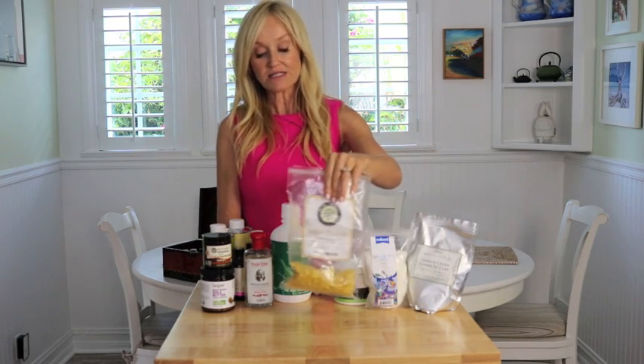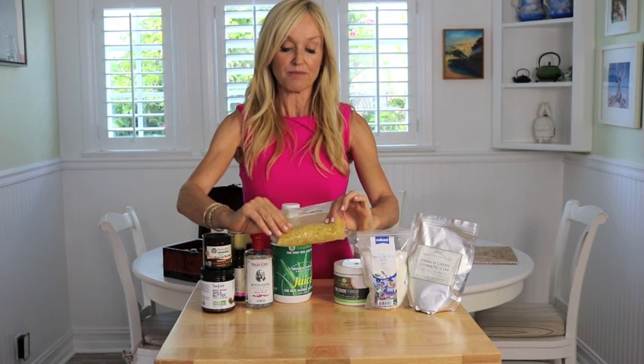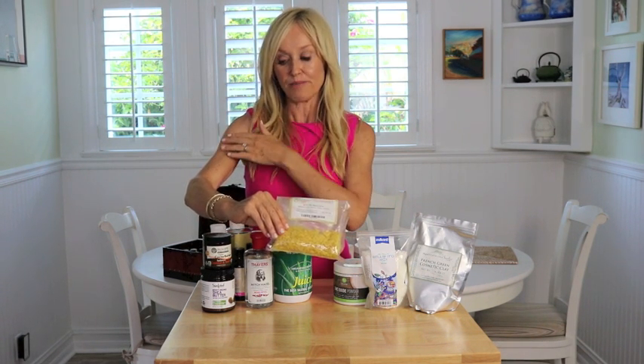Now a couple of miscellaneous ingredients. One is beeswax pellets. For those of you who are vegan there are get-arounds, but for those who don't mind, I recommend beeswax pellets. Beeswax is really what holds the formula together — it gives it its texture and hardness. If you're making a balm, a body cream, a face cream, or lip balms, I use it so much. I always have a huge bag of yellow beeswax pellets, which is undyed.